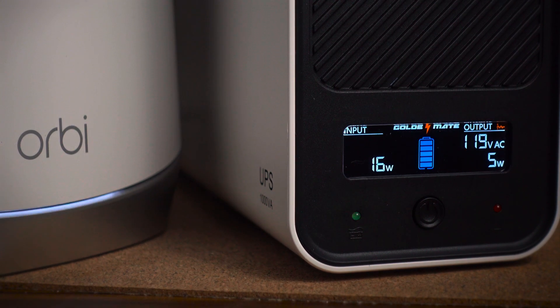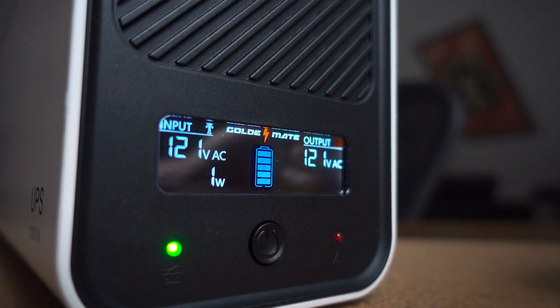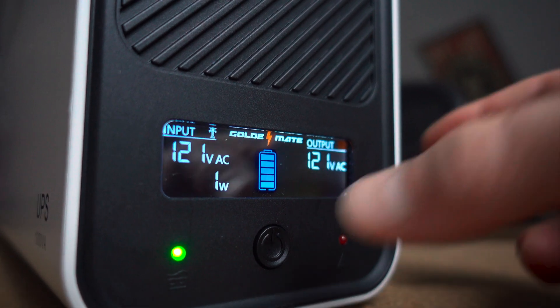It also operates fairly quietly with noise levels under 50 decibels, but the fan can get a little distracting, so you may want to set it under your desk. You might ask why not just use a regular lithium-ion battery backup. The GoldenMate UPS offers several advantages: it's purpose-built for electronics protection, providing a pure sine wave output, which is crucial for the safe operation of sensitive devices. It also includes a comprehensive battery management system that prevents overheating, overcharging, and short-circuiting, and the LiFePO4 technology is non-toxic and safe, with no risks of fire or explosion.